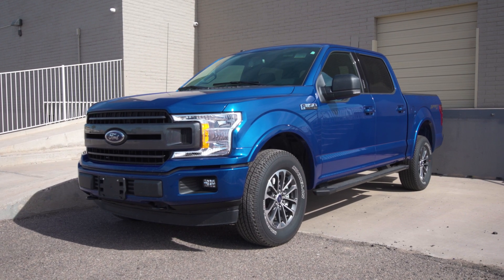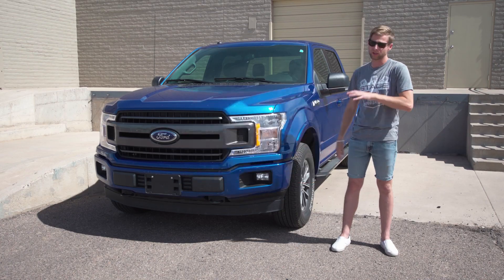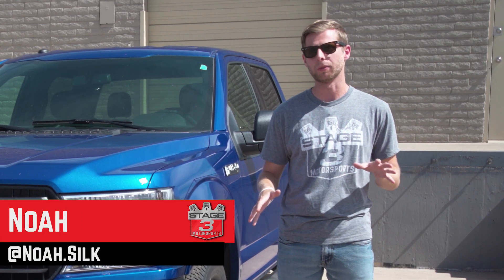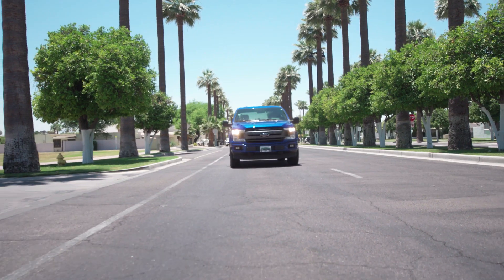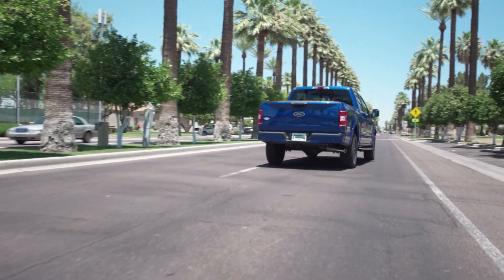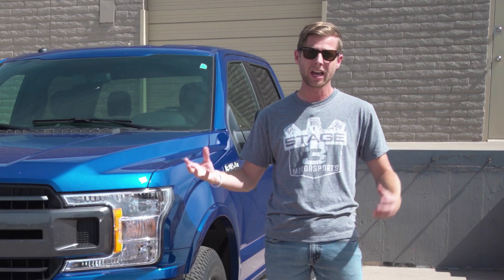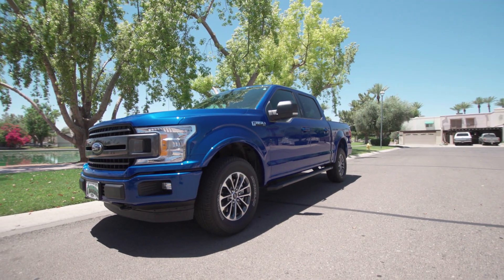All right guys, you asked and we listened. We're here today with our brand new 2018 F-150 5.0 budget truck build. We've been checking in with you guys on Instagram, YouTube, and all of our social media platforms to get an idea of what parts you want to see and how you want us to do this build. We're going to try to put that into fruition right here with this truck — all the mods and installs you asked for, done with budget-friendly parts that fit an everyday sort of truck build for anybody's situation.